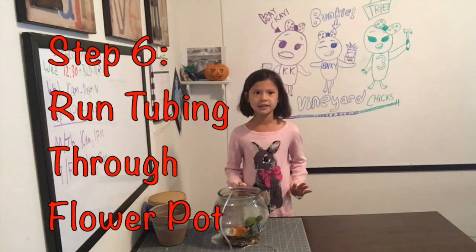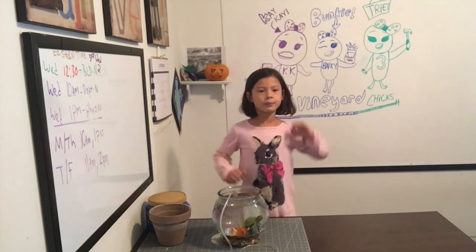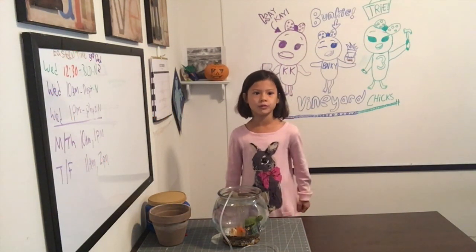Step 6: Set the pot on the table and pull the tubes through the hole. Fill the pot with stones, being careful not to get them in the tube.